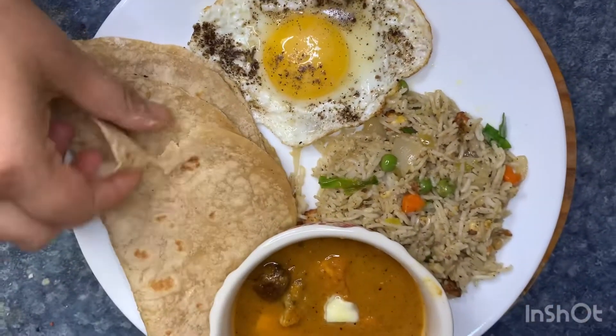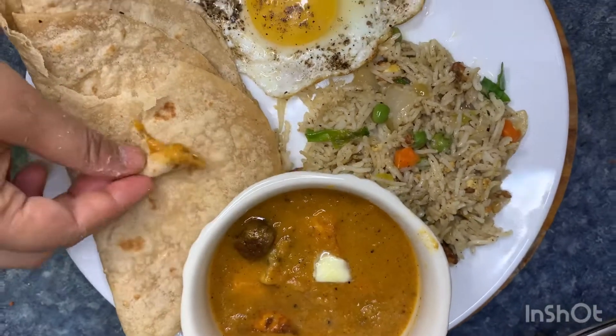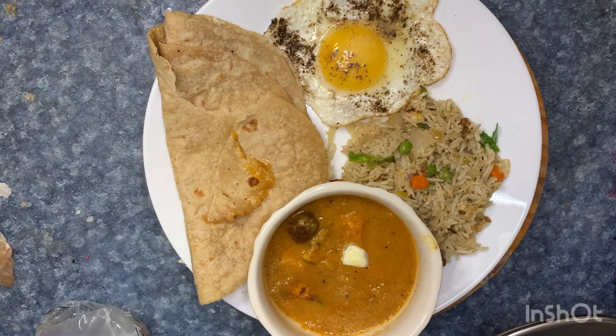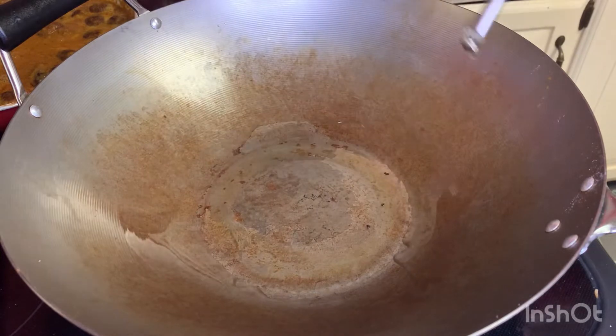Paneer fried rice is made in the paneer gravy. You can see it for lunch or dinner. I'm going to try fried rice. I already have the paneer gravy recipe in the description.